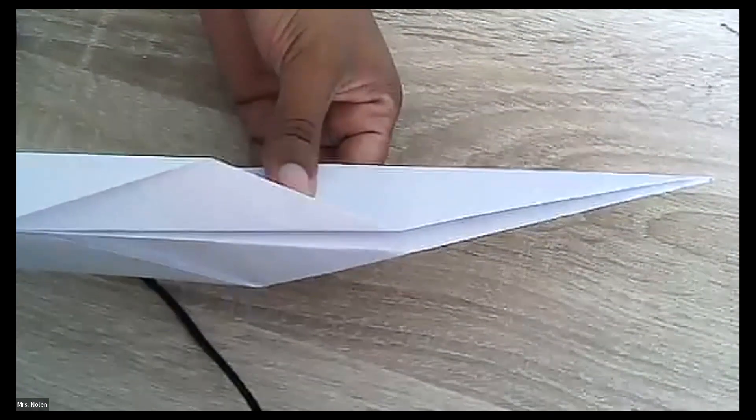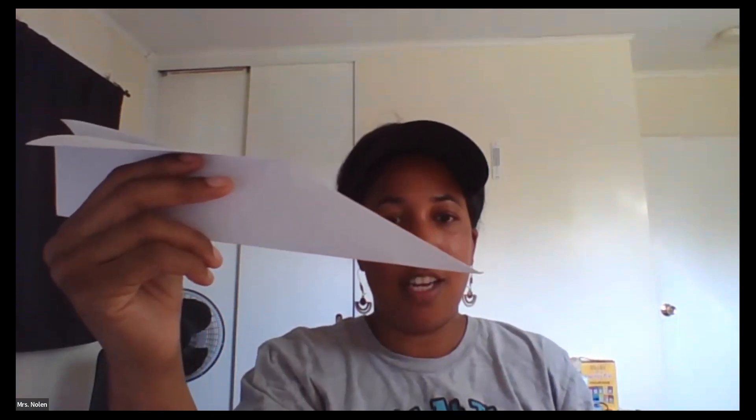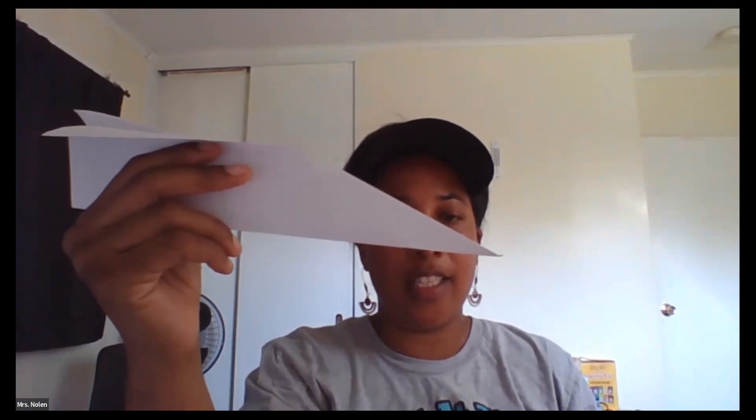This is our jet! Are you guys ready to test it? Show me your airplanes. From this side it really does look like a jet. All right, are you guys ready? Three, two, one — oh, mine went right down! Gideon said the jet went faster and goes farther than the first one.